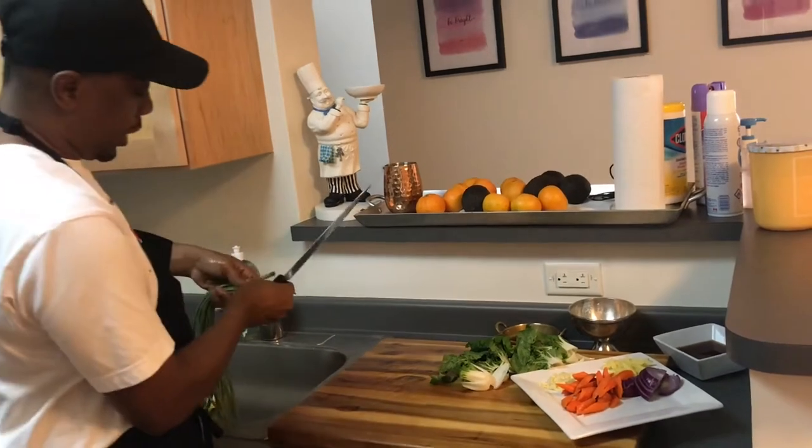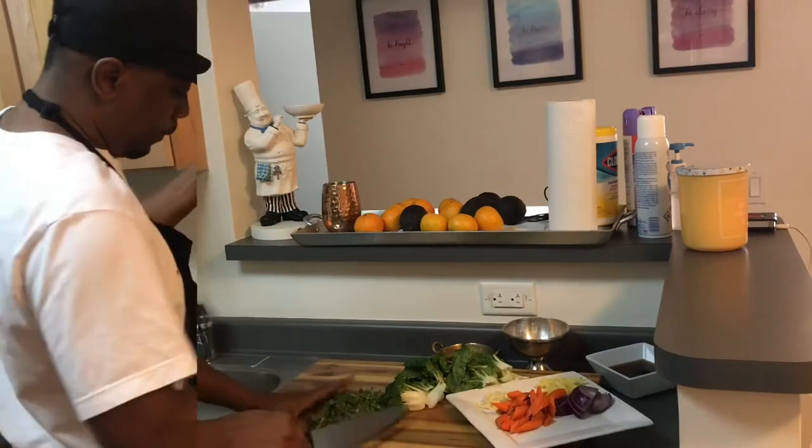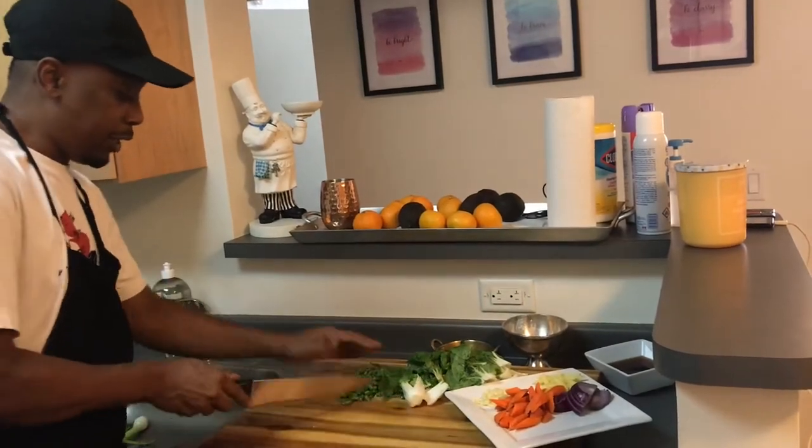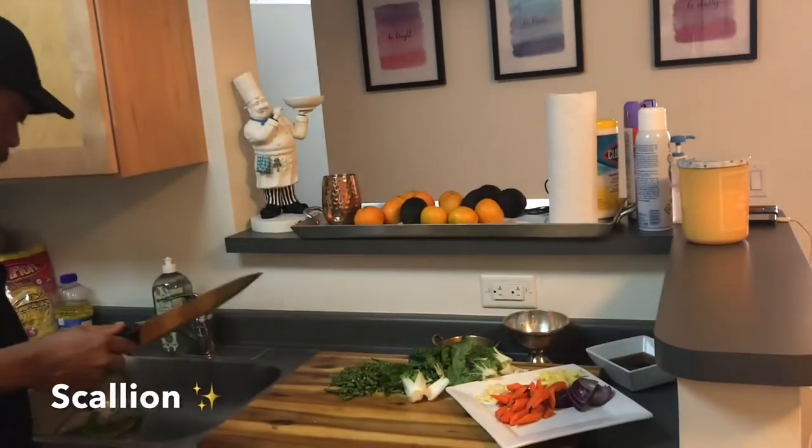What I'm going to do is take off the head part of the string beans. I've got all of my vegetable prep set up. Now I'll add some scallion as well.